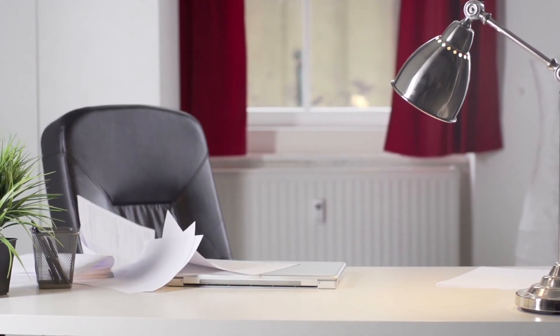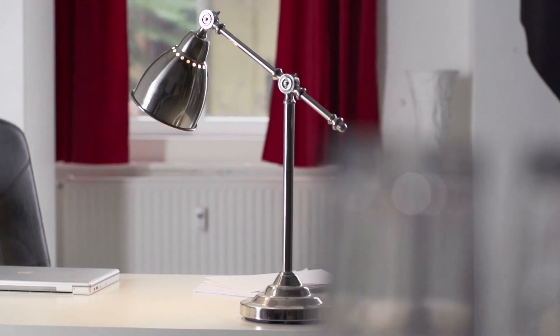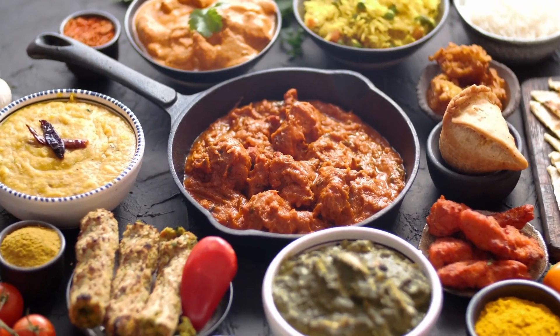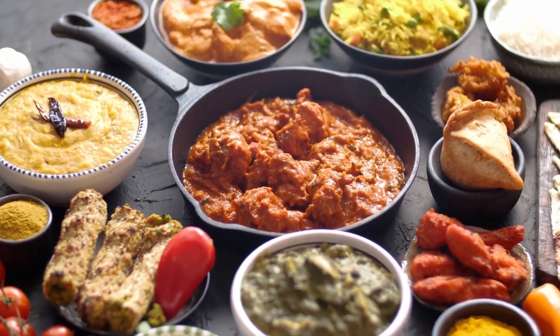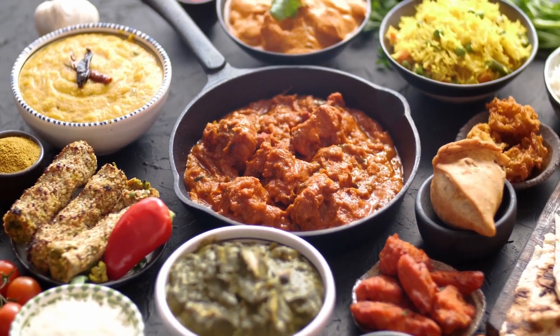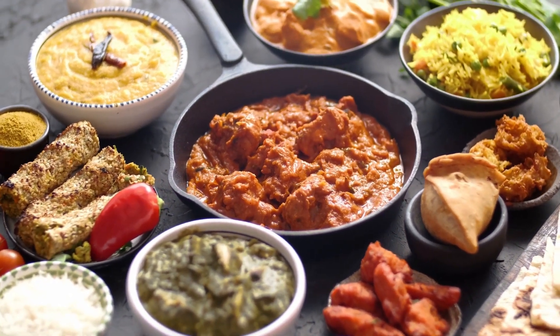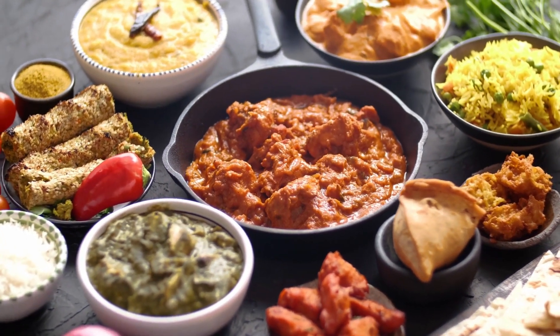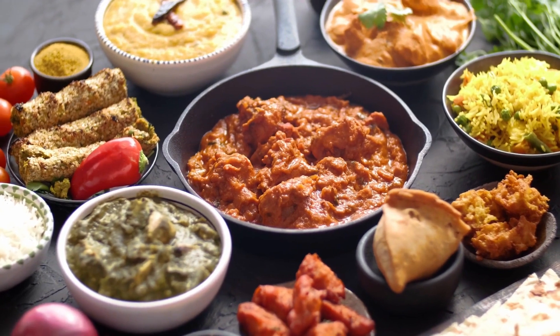On the other hand, if you connect your 120-volt microwave to a lower voltage — say 100 volts — it won't receive enough power to operate correctly. It may not heat your food evenly or might not work at all. Moreover, running your microwave at a lower voltage can place unnecessary strain on the appliance, reducing its lifespan. So remember, always ensure your microwave is connected to the correct voltage to keep it running efficiently and safely.